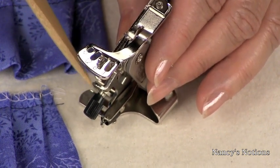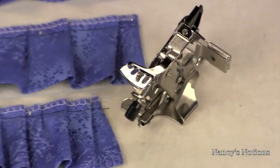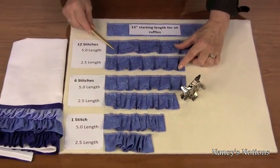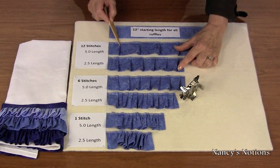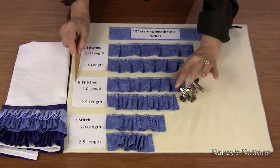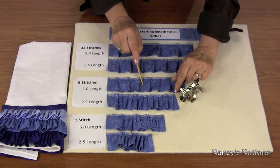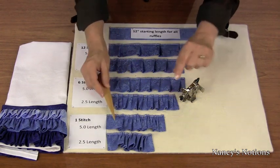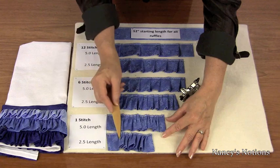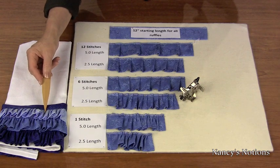Next, we have the pleat depth screw, which adjusts the depth of the tucks. On my storyboard, all ruffles were made with a 12-inch strip. Two samples show every 12th stitch with either a long or regular stitch length. The next two show every 6th stitch with long or short stitch length. The bottom two show a tuck every stitch with long or regular stitch length. On my completed sample, I used every stitch and long length.